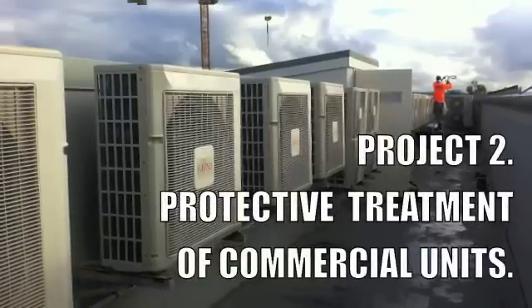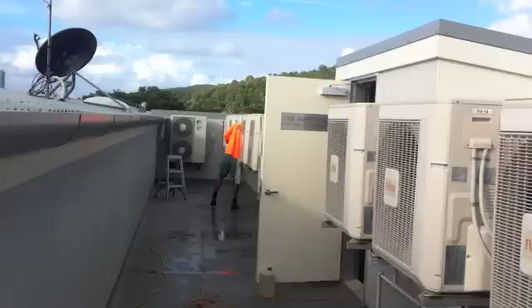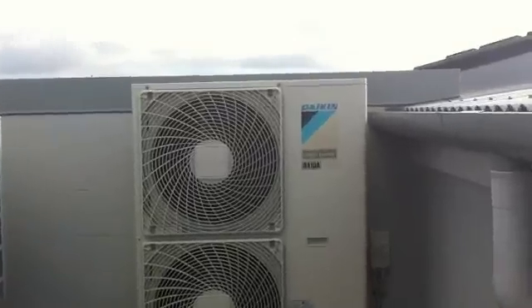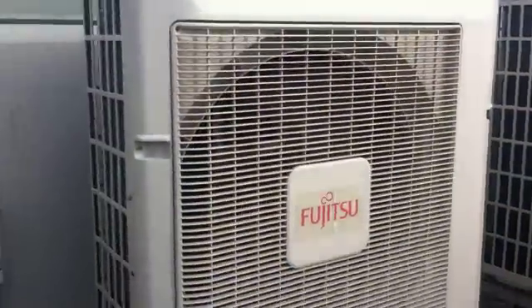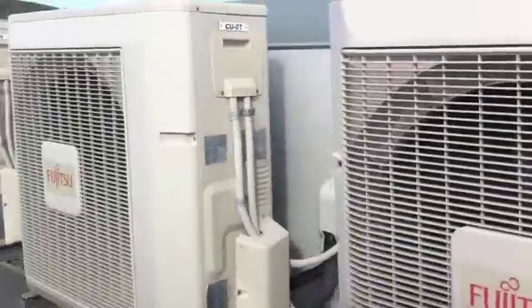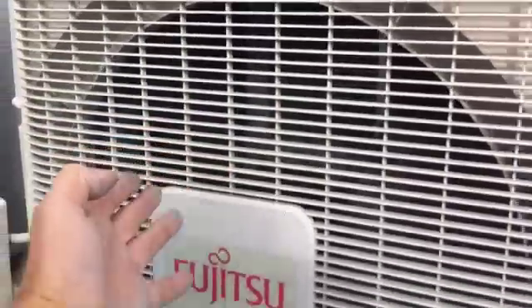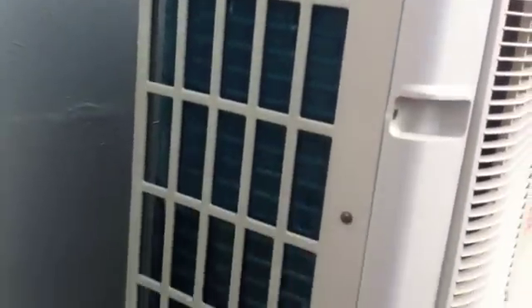Project 2 is protective treatment of commercial units. On this particular project we have Daikin air conditioners, Fujitsus and an unknown brand. They pretty much all have the same issues when it comes to corrosion. The fan guard is usually one of the first things to corrode, but fortunately in this instance all have plastic fan guards. The other area of concern is the coil guard on the side — we find that corrodes really easily, as do the fixing screws.